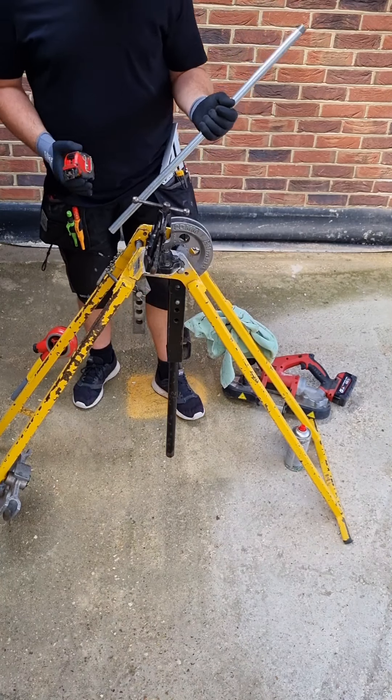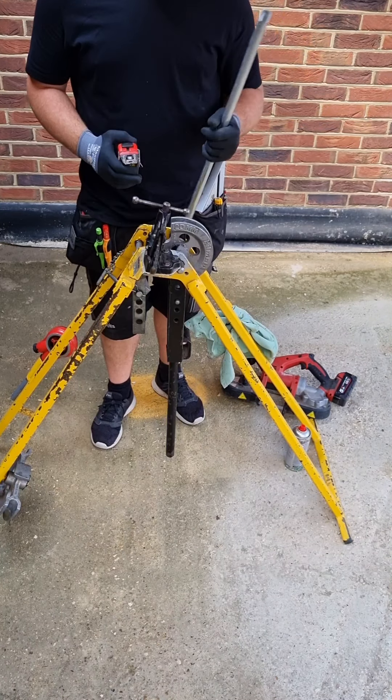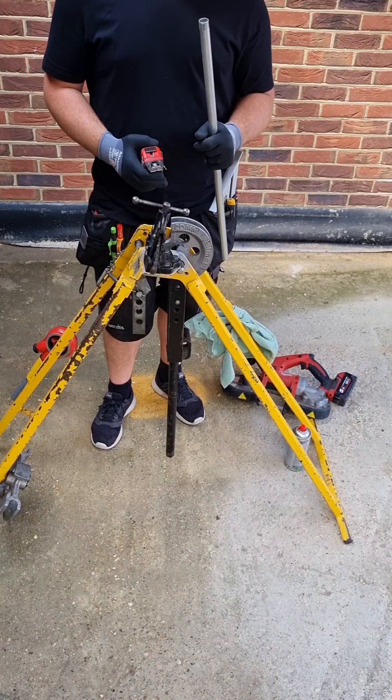Hi everyone, Joe from Apex EC here. I get quite a few questions about the techniques I use for conduit, so I'm going to make a little video on them.